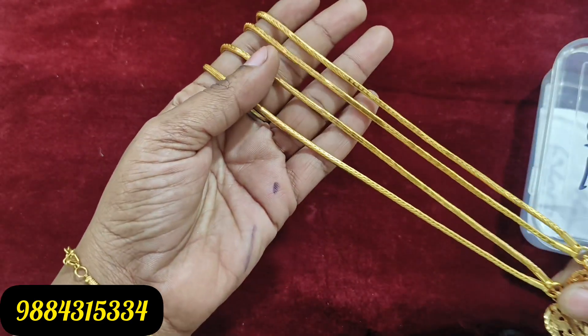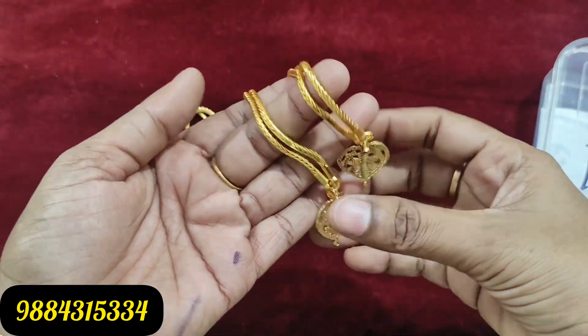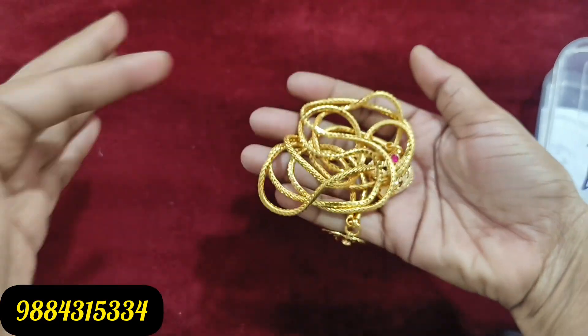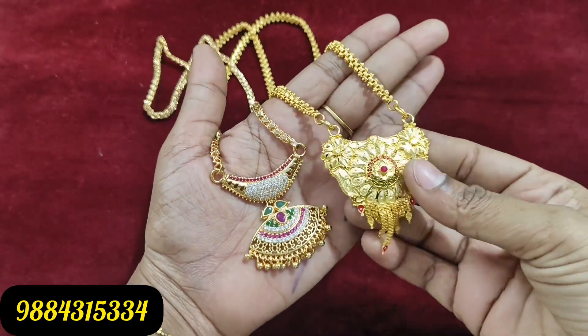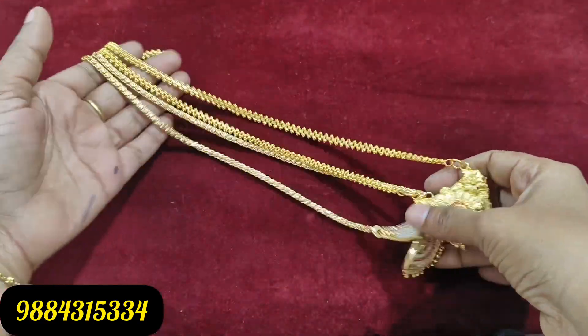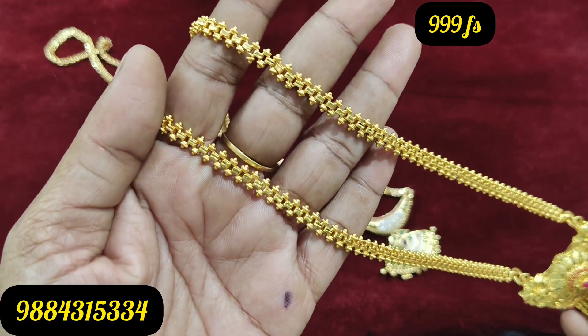In the 1 gram forming collection, you can customize it. The chain is 950 rupees plus shipping. In the first rule, 1 gram forming is 999 rupees with free shipping — 1 gram forming collection.